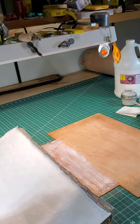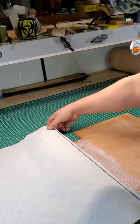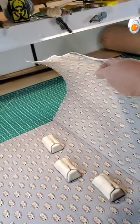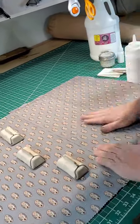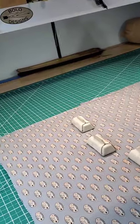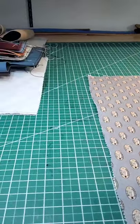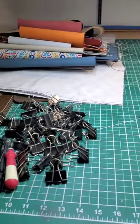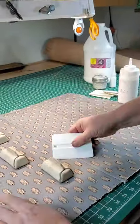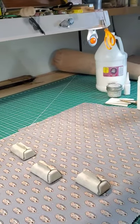So what we've done now is put glue on here and we're going to lay the fabric on there while it's still wet. It's now on the center line. I'm going to get some rollers — here's a weighted roller that I use for a number of things, and you can also use a regular roller or a credit card.